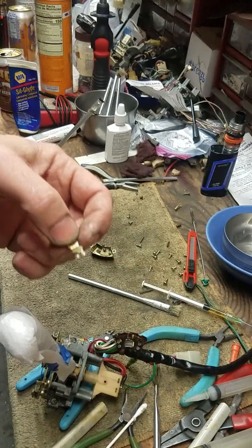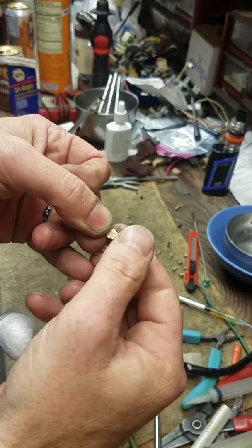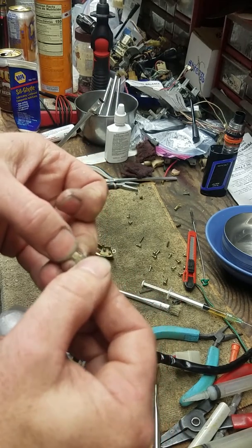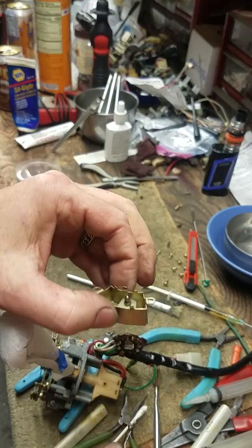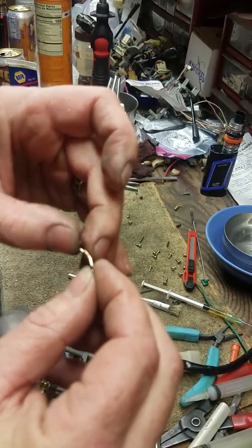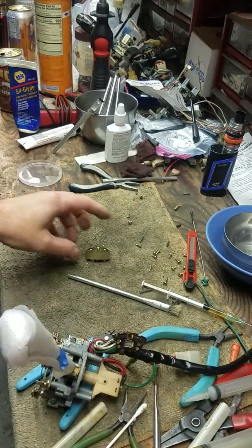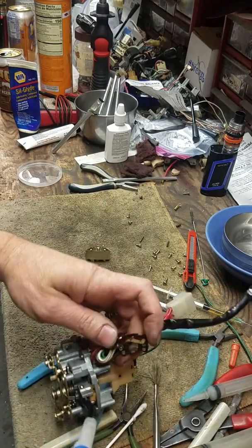Clean everything, get the bends right, do it ever so gently. Just bend your contacts very lightly, only if needed — if not, leave them alone. Stretching that spring out like we did on the box helps extensively. Get it just right so everything's good. Now we're going to clean this plate really quick.